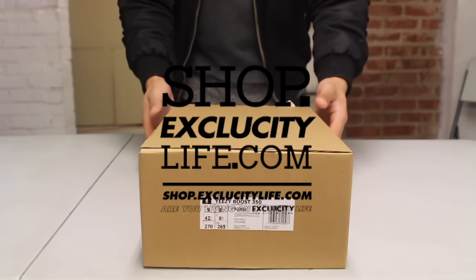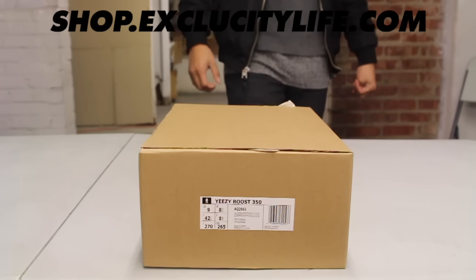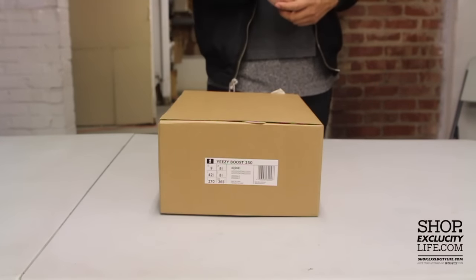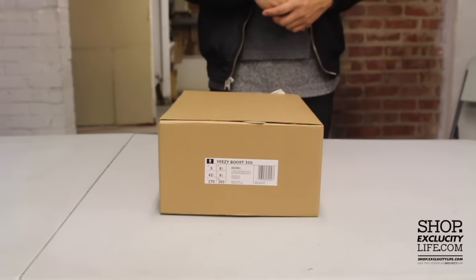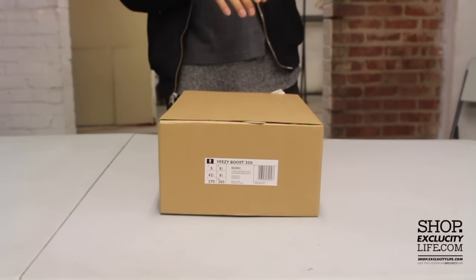What up y'all, Texas City coming to you with another unboxing video. We got the Yeezy 350 Boost in the Oxford Tan from Adidas. As you can see, still the same box from the 350 Boost that we did a review on before — that color way was the Pirate Black.